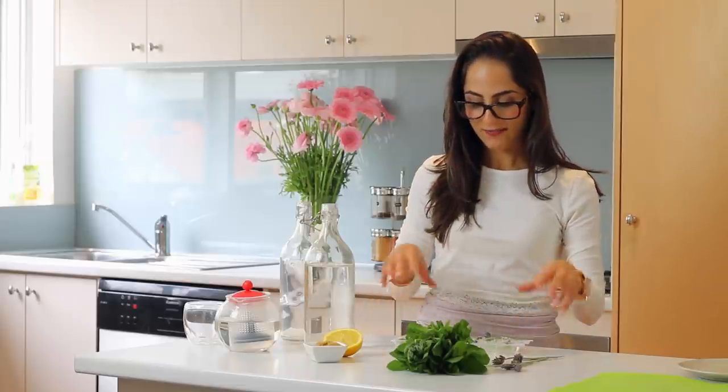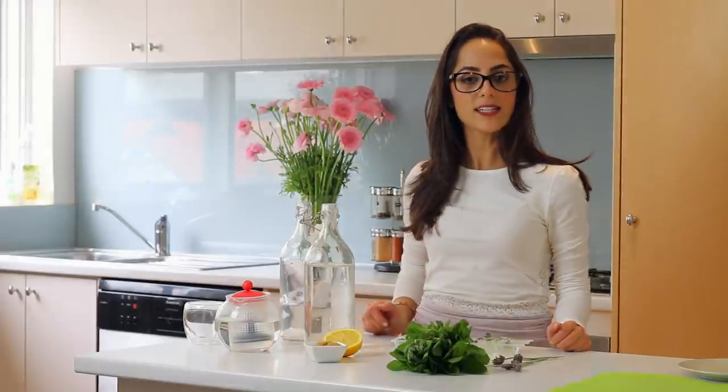Now I'm going to take my ice cube tray and pop it in the freezer, and then in a couple of hours it will be ready to add to our iced tea.